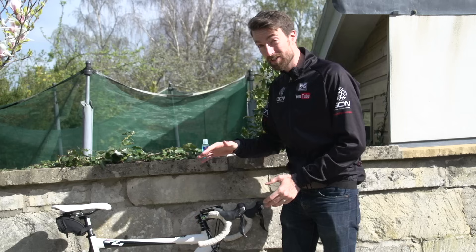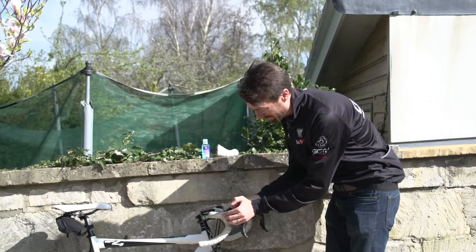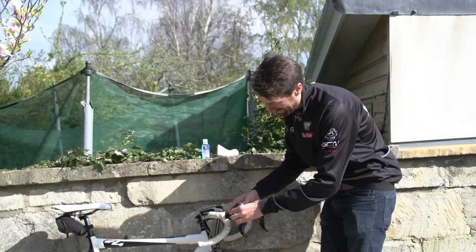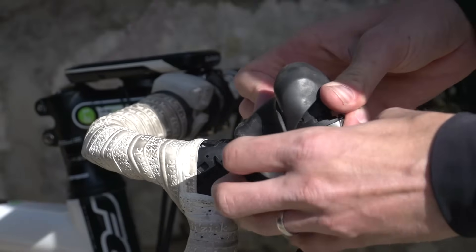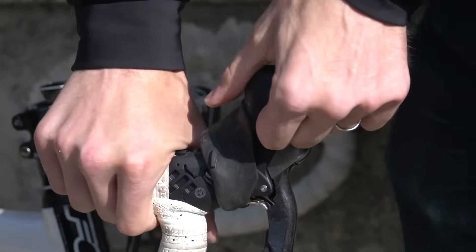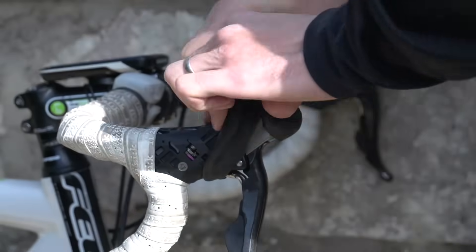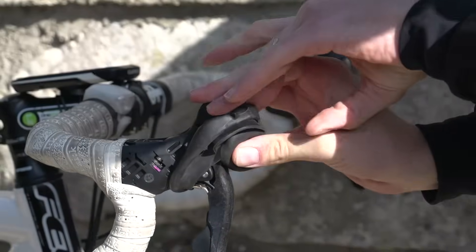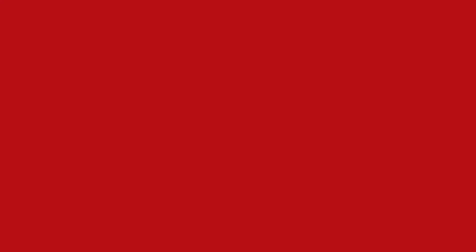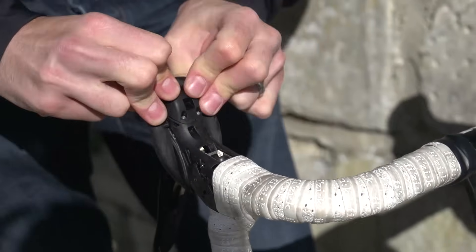First things first, we're obviously going to want to take the old hoods off, and it's simply a case of rolling them forward, up over the brake lever, and pulling down. It does take quite a bit of force. Repeat exactly the same thing for the other lever, and then we're ready to put the new ones on.